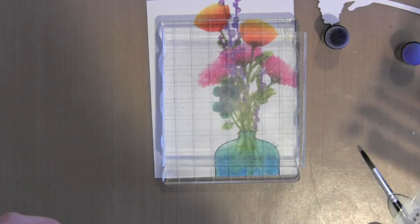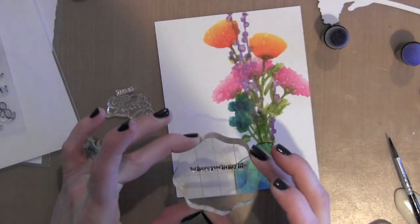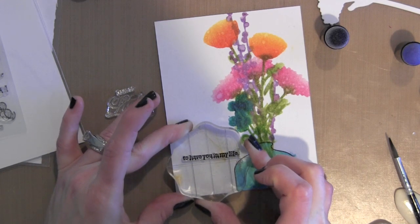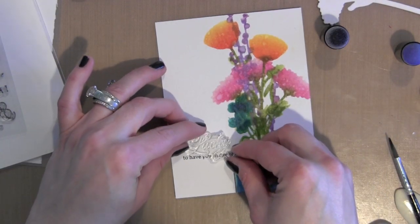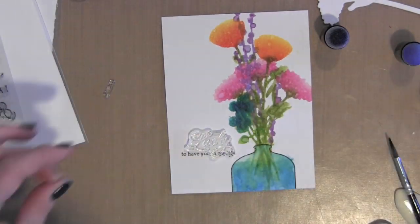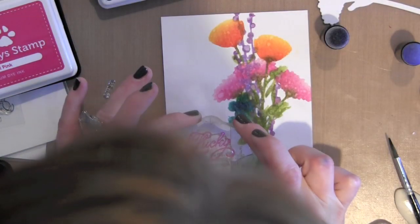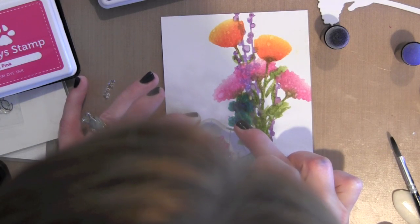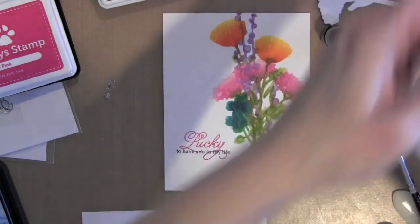I put some heavy acrylic blocks on top of my design while it dried because I wanted it to stay relatively flat. Once it is all dry, I'm ready to stamp my greeting using a greeting from the Avery Elle Needle Little Love stamp set. I stamped the bottom line with black ink and then I'm going to stamp the cursive script word with Simon Says Stamp Doll Pink ink — a nice complement to some of the pink in the flowers.